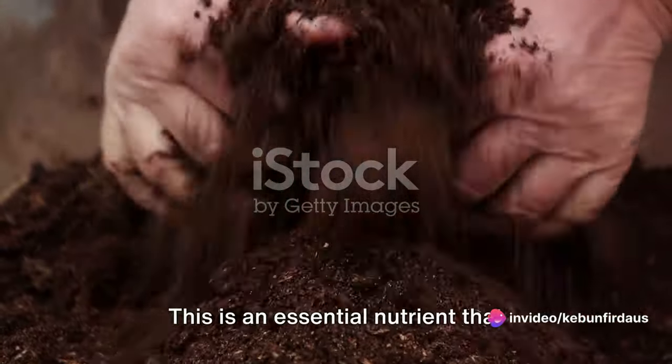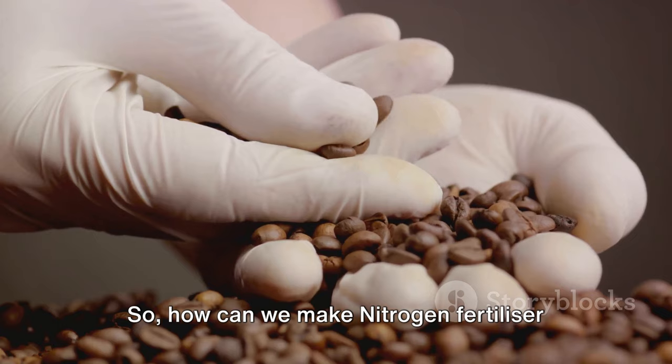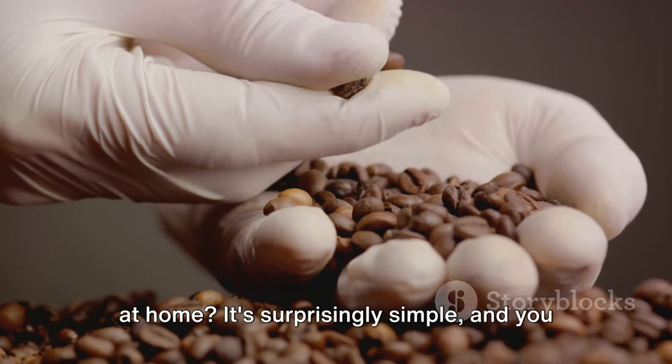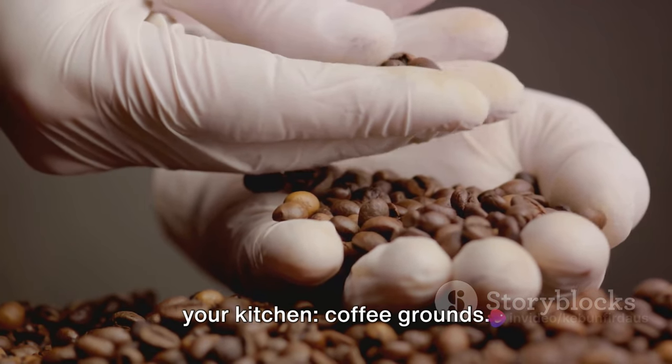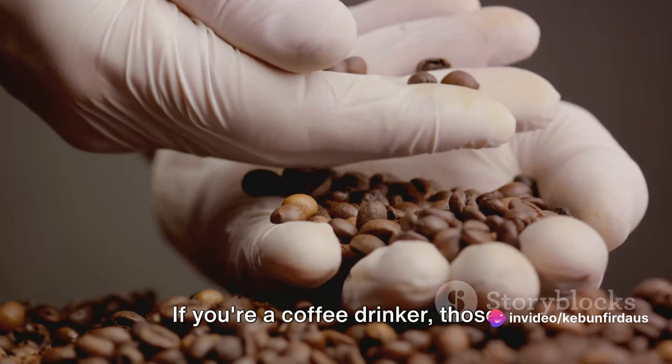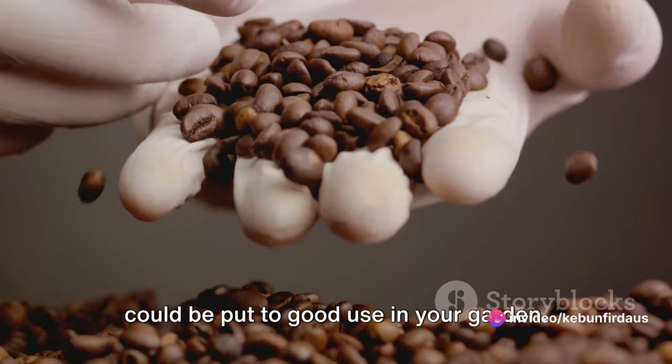First up, we have nitrogen — an essential nutrient that promotes healthy leaf growth. So how can we make nitrogen fertilizer at home? It's surprisingly simple and you might already have the main ingredient in your kitchen: coffee grounds. If you're a coffee drinker, those leftover grounds you usually toss out could be put to good use in your garden.